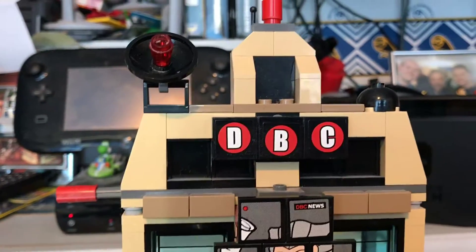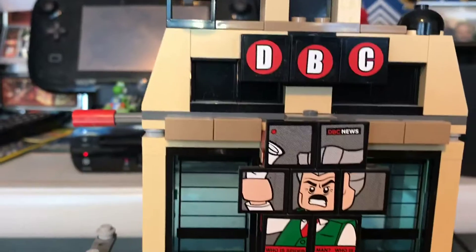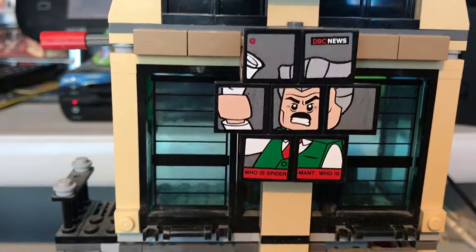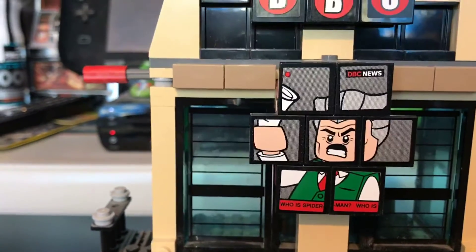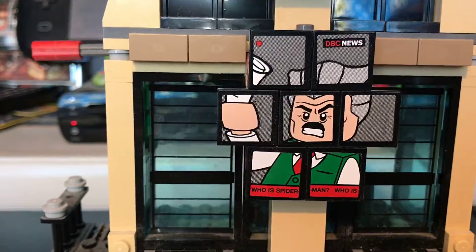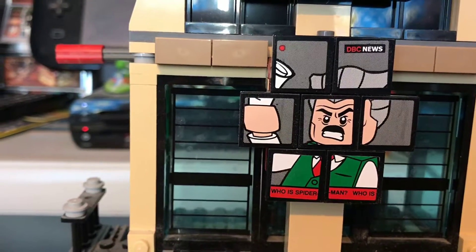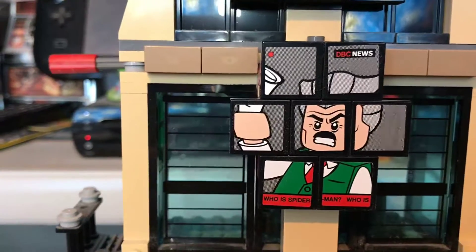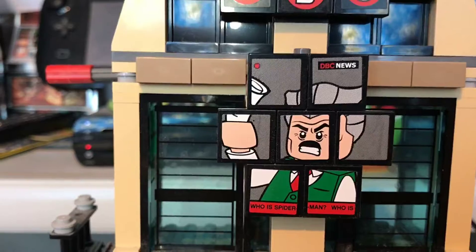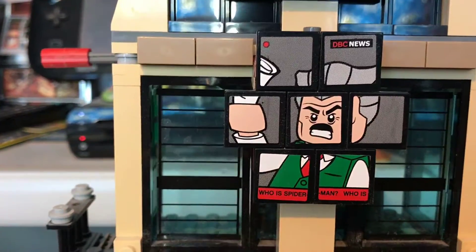Now the next bit is one of my favourite parts to look at. It is this screen, made up of seven square little flat bricks. Each one came with a sticker, and you have to make sure you get the stickers in the right order, otherwise it's going to look a bit daft. It's basically a video of J. Jonah Jameson clutching a newspaper, angry as per usual, like he always is.